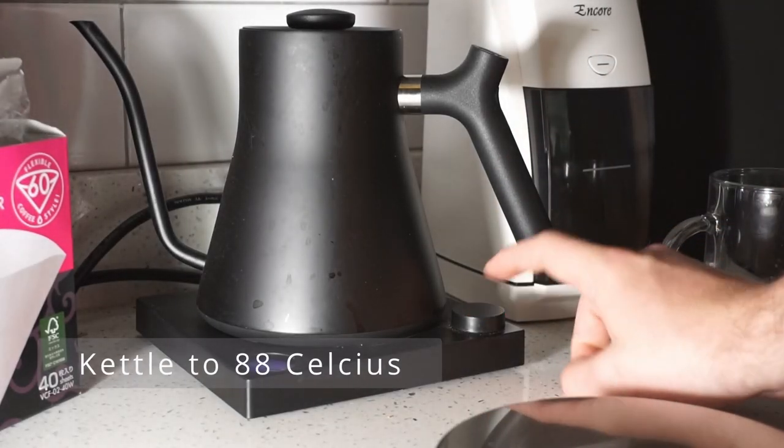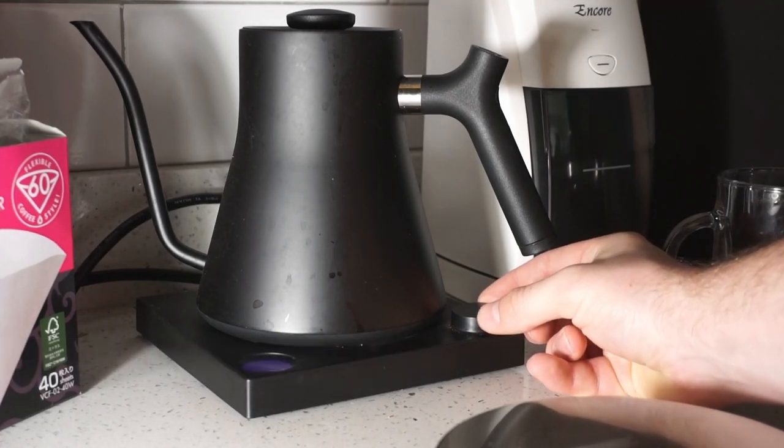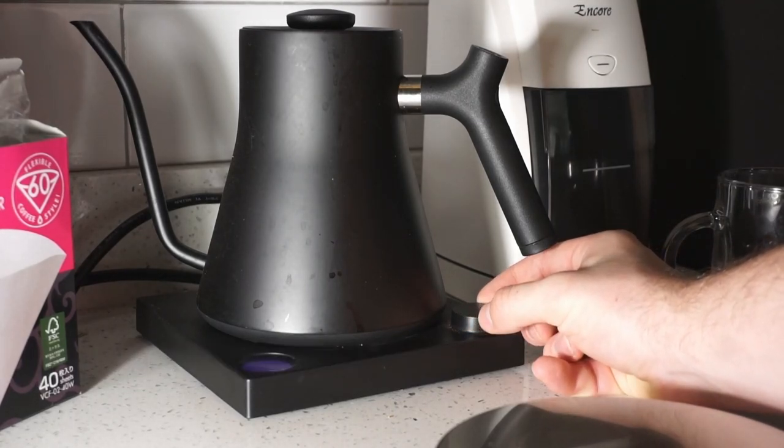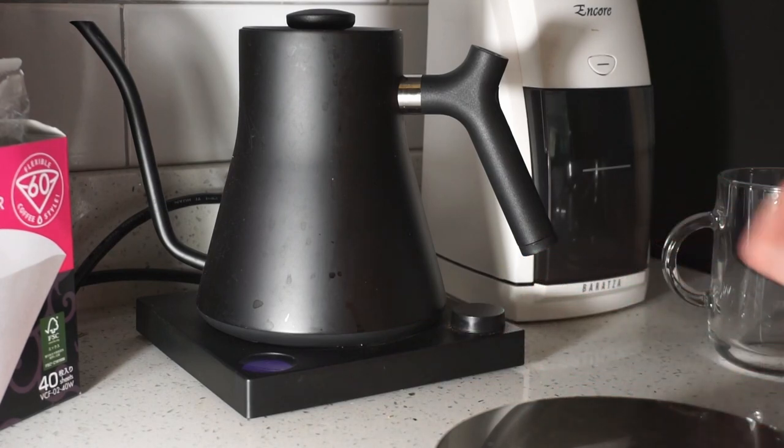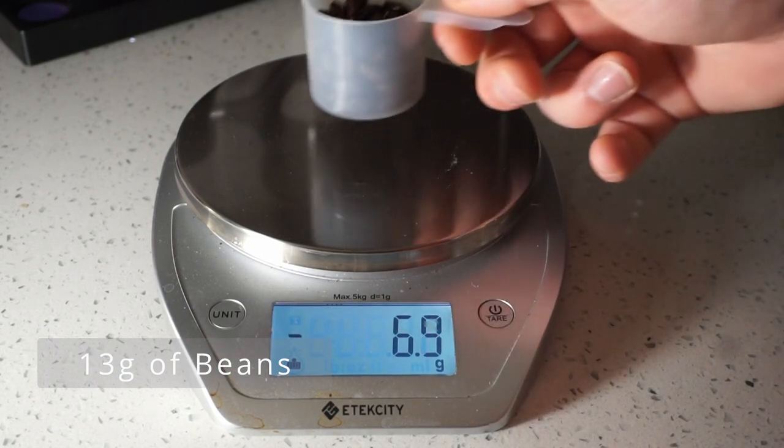To begin, turn your kettle to 88 degrees Celsius. Once your kettle temperature is set, it is time to tare your scale and measure out 13 grams of beans.